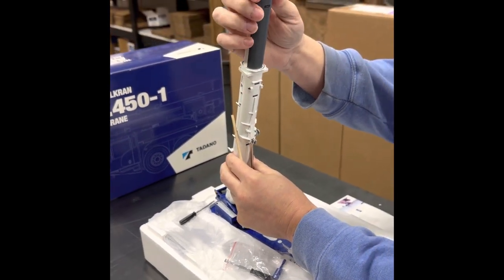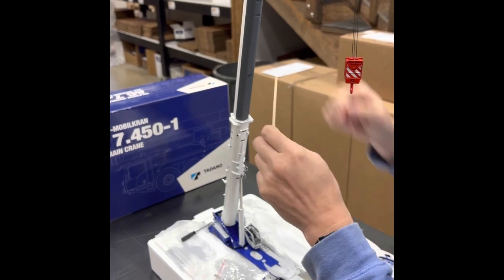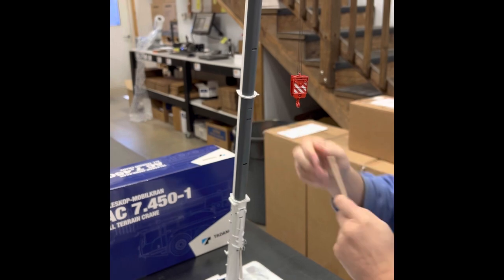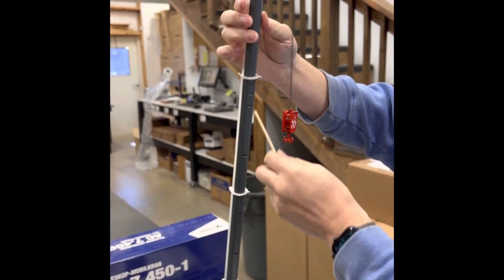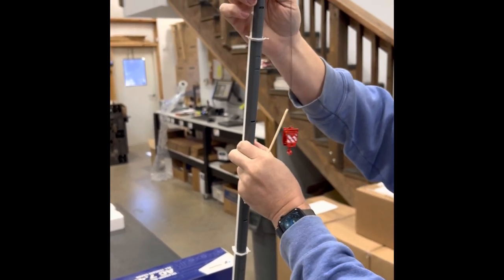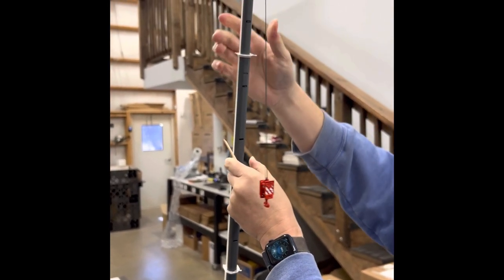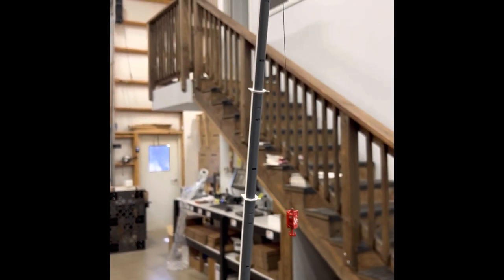When you extend that section, you can now see the third access point, which has a little plastic pin in it. You push that in and this next section comes out. Do that all the way for every single section — I've already pulled out enough line.